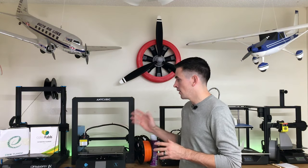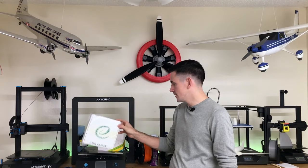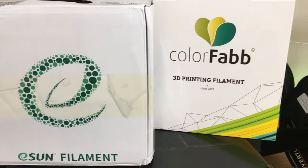Hey guys, welcome back to the channel. If you guys are familiar with my channel, you know I'm a huge fan of lightweight PLA. Today we're just going to be talking about lightweight PLA. Up until now, ColorFabb has been the only lightweight PLA I've been using on all my builds. But just recently, eSun released lightweight PLA, and so today I'm going to be testing out the eSun lightweight PLA, comparing it to the ColorFabb lightweight PLA, and seeing what the weight difference is between the two.